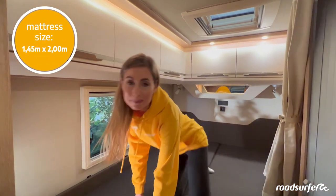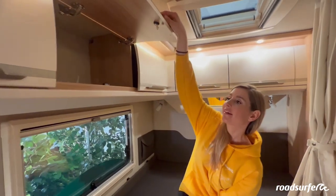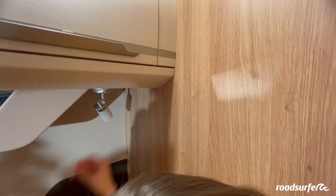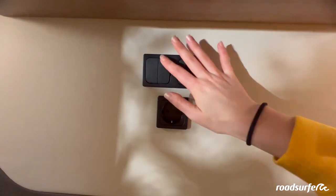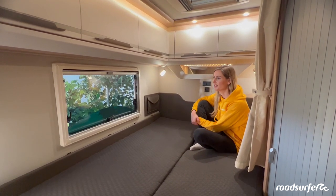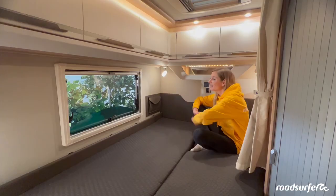This is your bedroom, which has a super cozy bed and lots of storage space with cupboards up here. There is also a practical shelf with a mirror and two reading lamps. You can turn the big lights on and off via the light switches, and there is a 230-volt socket here — but this only works if your camper is connected to the outside power supply. You can also use this USB port when not connected to outside power, for example to charge your mobile phone.